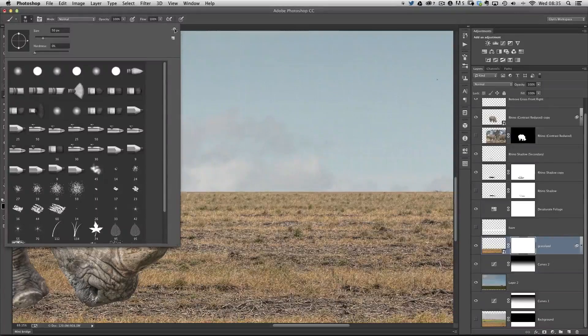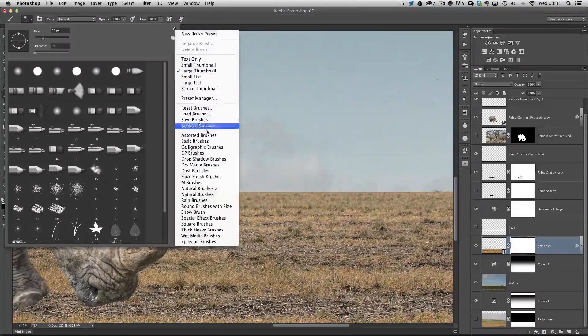At the top right of this dialog box is a little cog icon. When we click on that we get a few options, and down the bottom there are even more brushes available. The one I want is called faux finish brushes, already built into Photoshop. A big shout out to my friend Uli Steiger, a digital artist in Germany, who pointed me toward these faux finish brushes — they're great for mimicking the look of grassland, a wheat field, and that kind of thing.